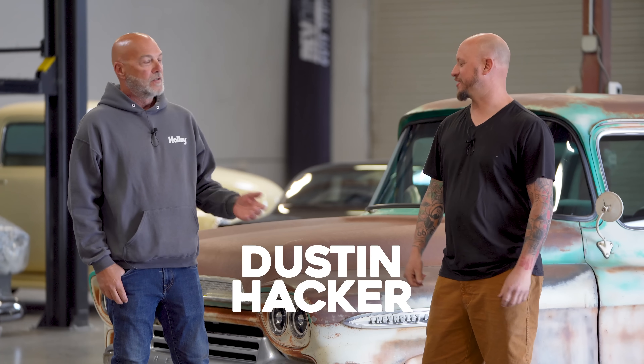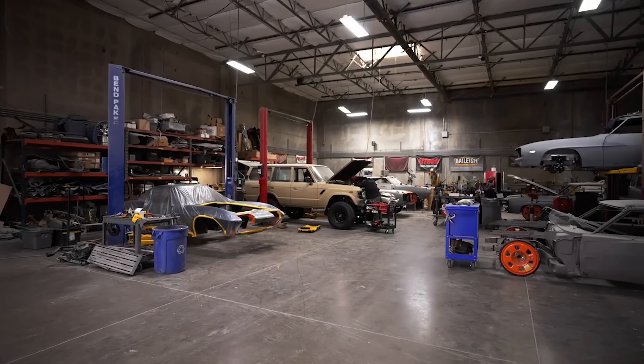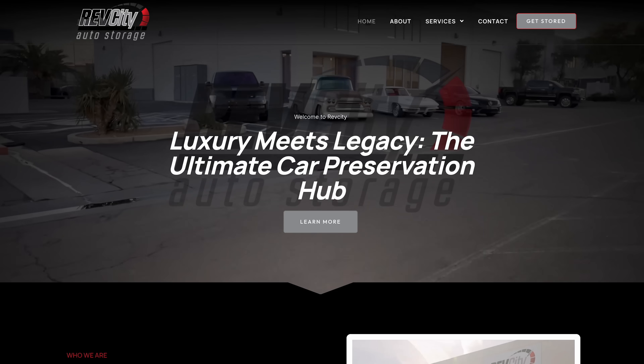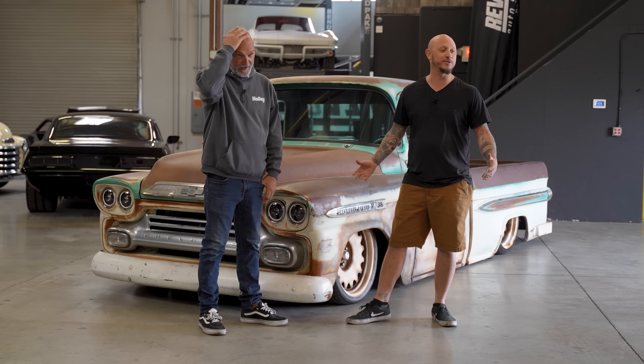Hey guys, what's up? It's Sean, Autotopia LA. Today we're back with my friend Dustin. Been a minute. In case you guys don't know Dustin, he owns a company called Nostalgia Hot Rods. He now also wants to be cool like me, so he's started a storage facility called Rev City here in Las Vegas, Nevada. Totally copied him — wanted to be just like him, so why not do it in Las Vegas? And so far, so good.